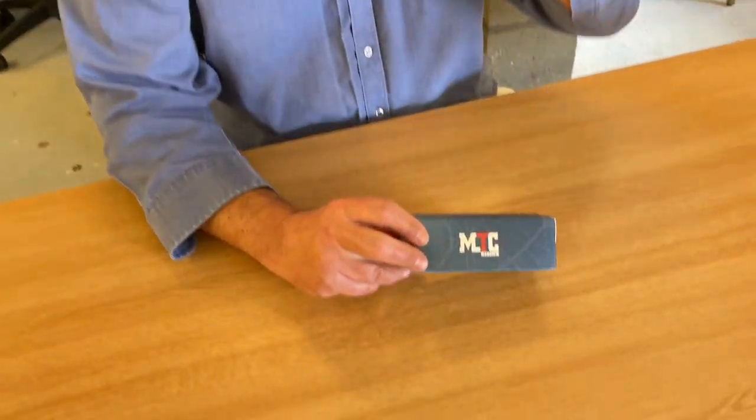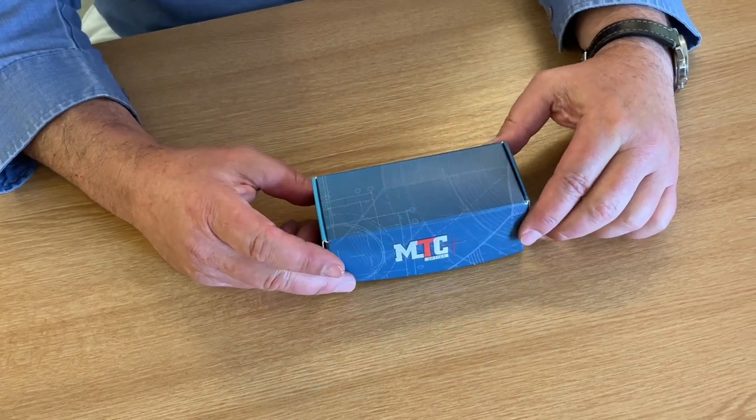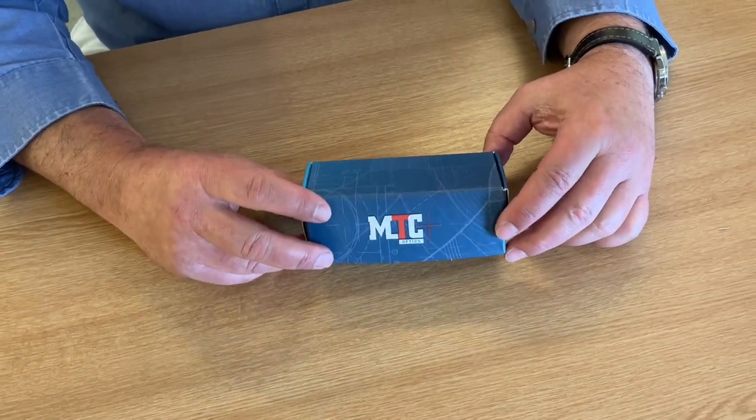Hi, Mark Comosio, Gunmark TV. We're going to show you today some relatively new mounts that have come from MTC Optics, and this is the AS30 Blueprint mounts.